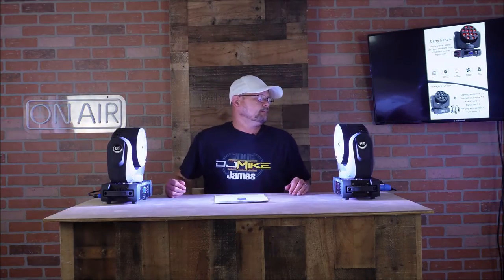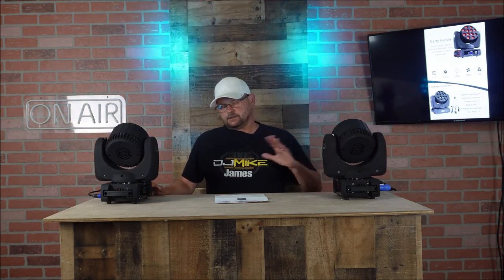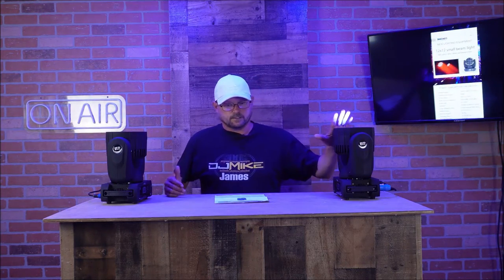I've got a new product review video for you on the 12x12 red, green, blue, white mini moving head beam light by Shed's. I've actually got these set up and wired DMX together — this is my master, this is my slave. This light does have color mixing in it of course.